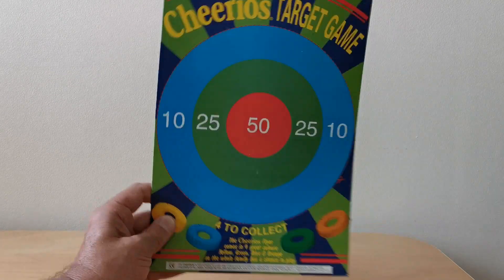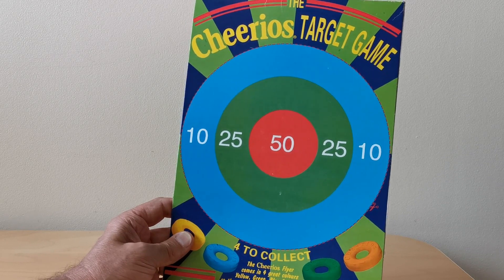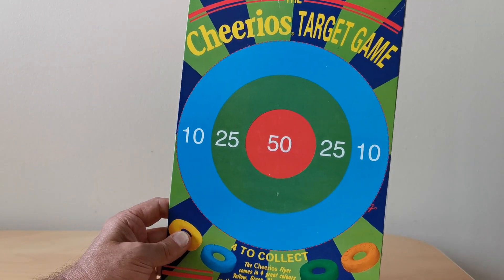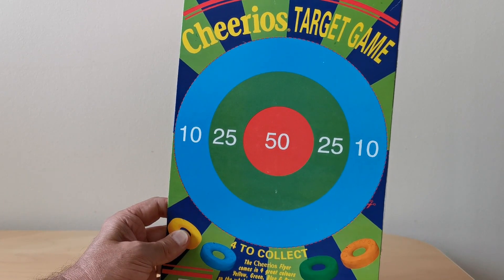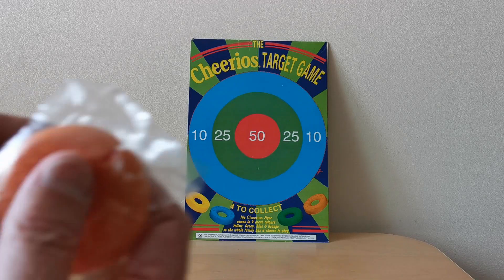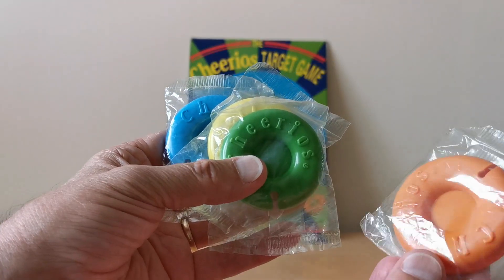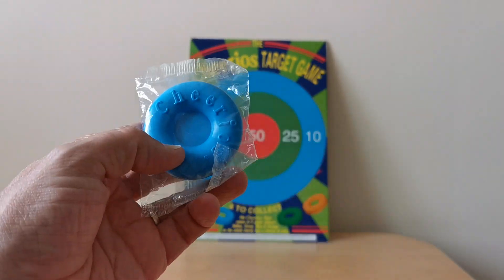In this case you've got this Cheerios target game. Sadly I don't have the full side of the packet, but I'm assuming the intention was to cut this circle out, place it a distance away, and try to land these flyers onto the target — a bit like hoopla. There were four flyers: a mucky orange, green, yellow, and blue.